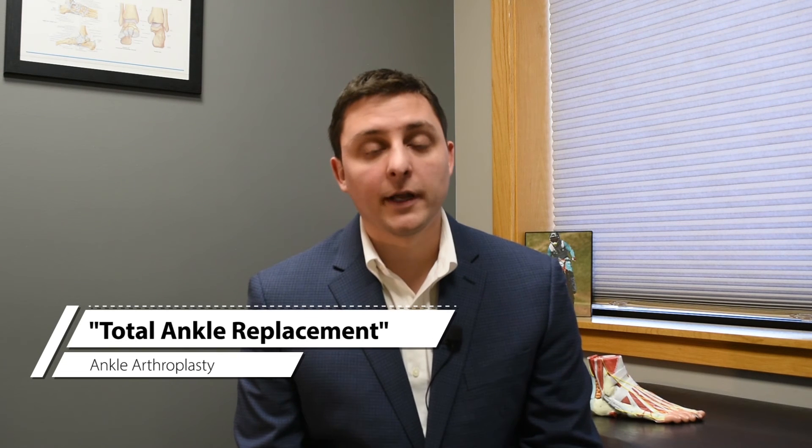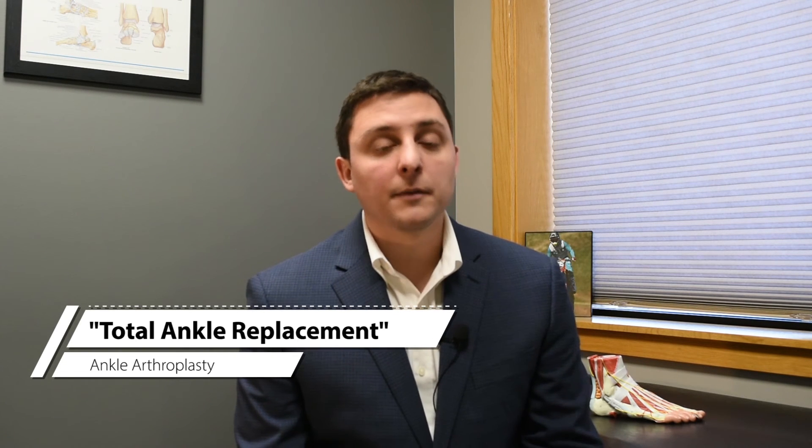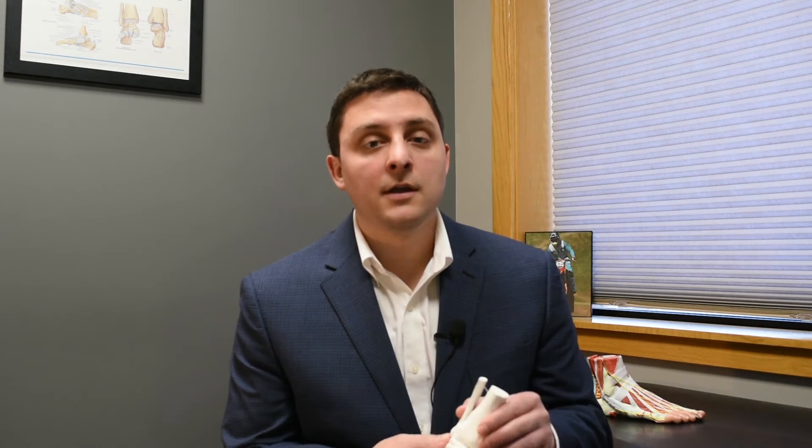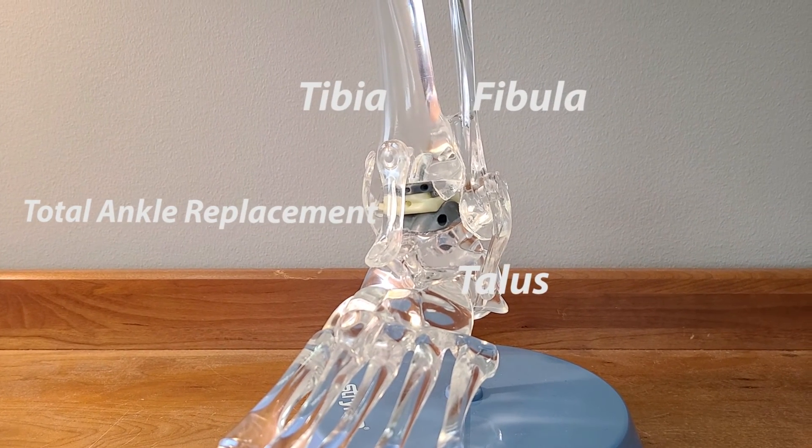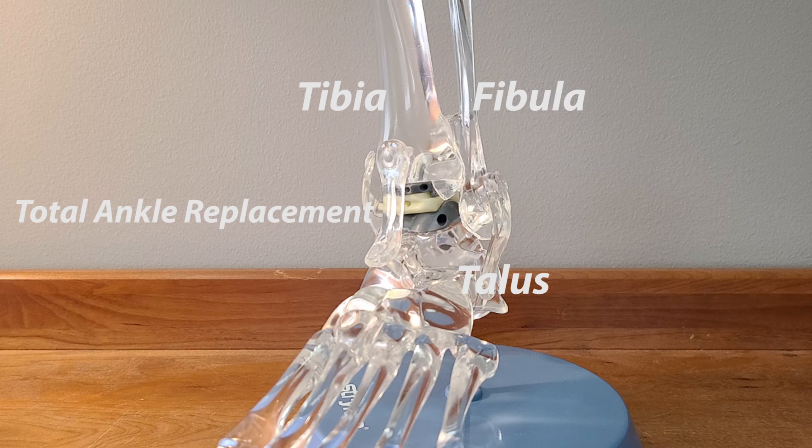Patients with severe ankle arthritis who exhaust conservative management and are continuously limited with pain and function may benefit from a surgical procedure called a total ankle replacement or an ankle arthroplasty. In comparison to an ankle fusion where the bones are grown together, this involves removing the joint surface and replacing it with polyethylene and metal components, similar to total knee replacements or total hip replacements.